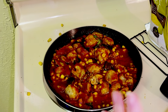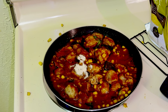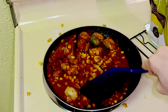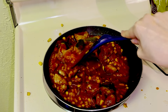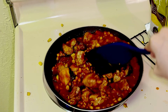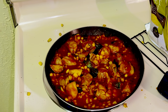Now we're going to add the chicken bouillon. Once this thickens up and condenses, go ahead and add water. I'm going to fill this up.